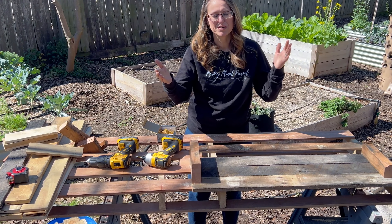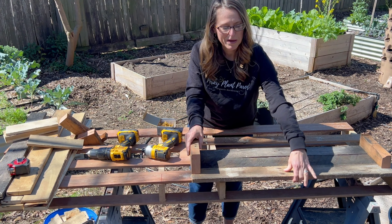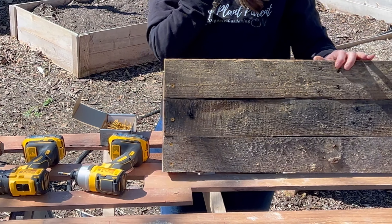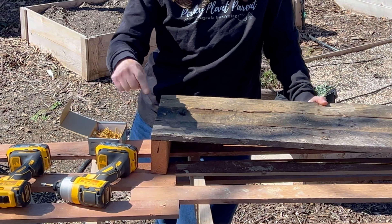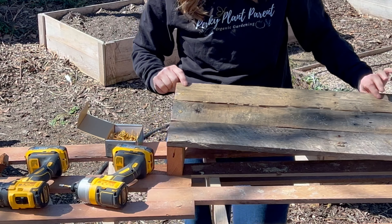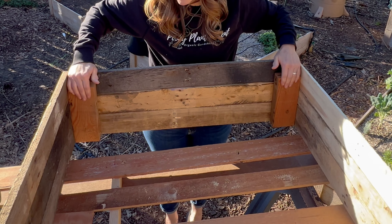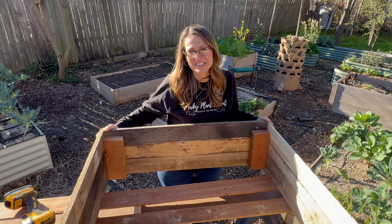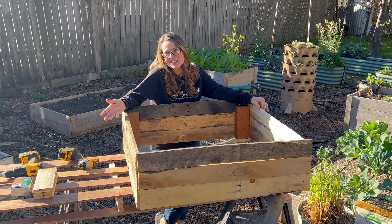Next, we cut these pieces from the long side pieces and middle pieces that were holding the pallet together, then pre-drilled a couple of holes in the bottom for the screws and one on each of the middle and top to hold everything in place. You can see here how we used these brackets that we cut to screw all the boards into. Now that we have this ugly duckling finished, she's kind of cute — and she'll do the job.